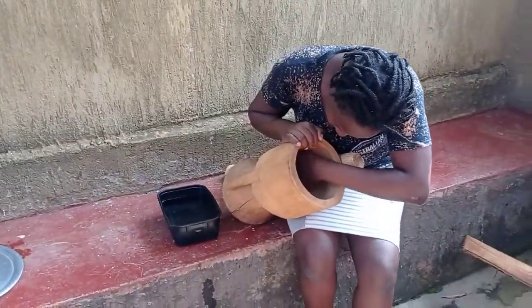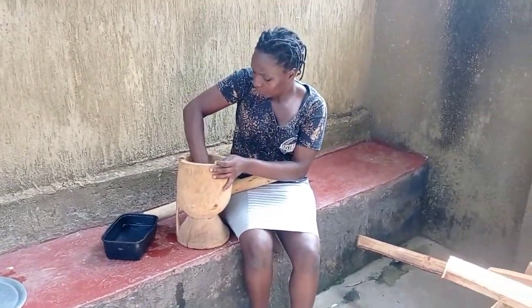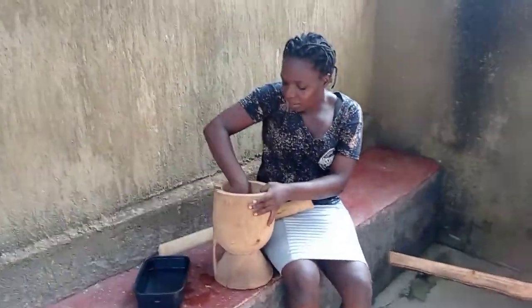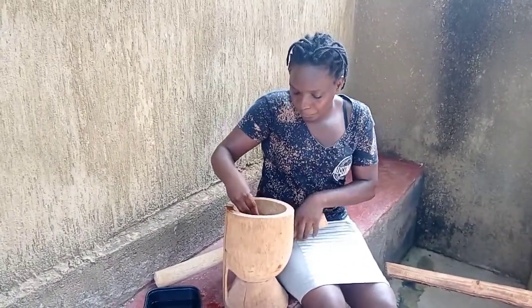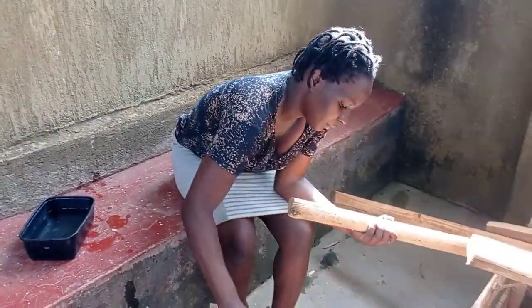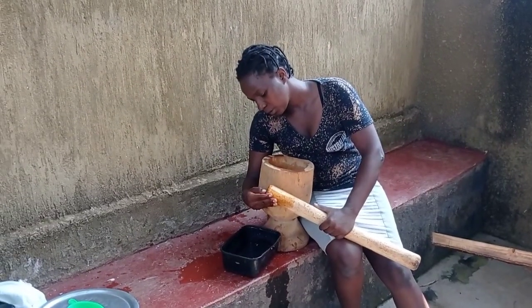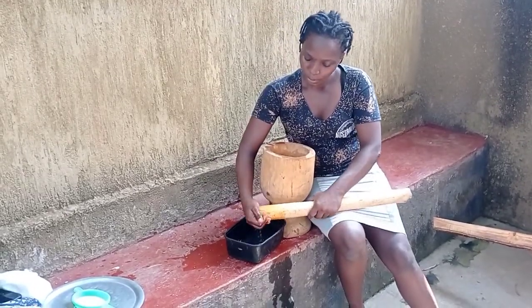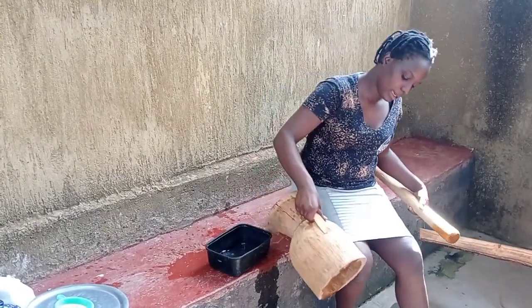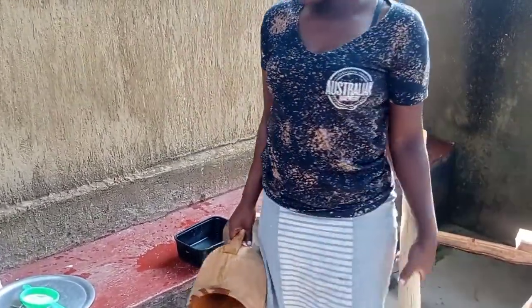I'm going to start by washing it since we are going to grind our coffee. We have to make sure it's clean and that it smells right so our coffee doesn't taste bad. The scent I'm getting is that of herbals. You don't only clean your mortar but also the pestle as well, because it's what you'll use to smash whatever you put inside. Now it's clean — you can take both under the sunshine to dry, and you have to use it when it's dry.